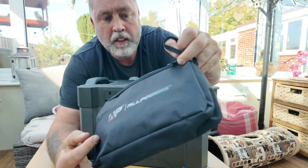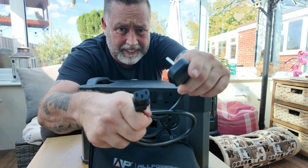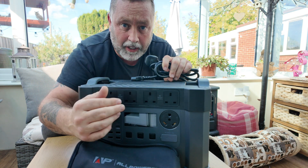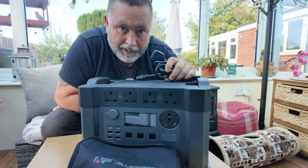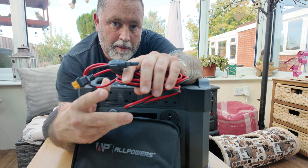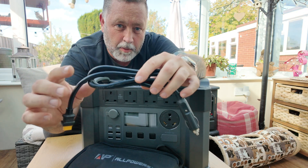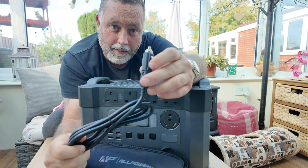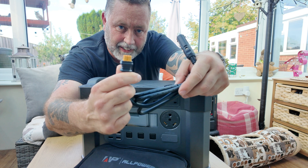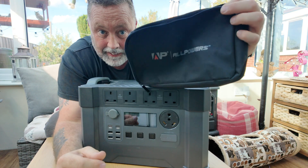You get another little bag in the box which has got some cables in it — a charging cable, just like a normal kettle lead type, which plugs straight into the back of the unit. All the output sockets are on the front. The only one that's not on the front is the 240 volt charging input on the back. You also get a solar input cable which plugs into the front on the input socket, and a 12 volt cable you can plug into your car's cigarette lighter to charge the unit. Both cables have XT60 connectors on them.